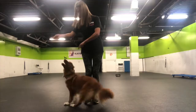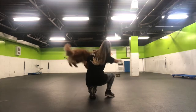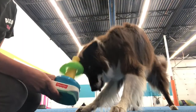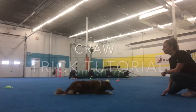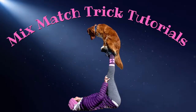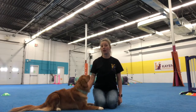Hi, my name is Alisa and welcome to the Mixed Match Trick Tutorials. I'm a positive reinforcement trainer and my passion is teaching my dogs new tricks while creating a stronger bond with each and every one of them. Today's tutorial will be the crawl.